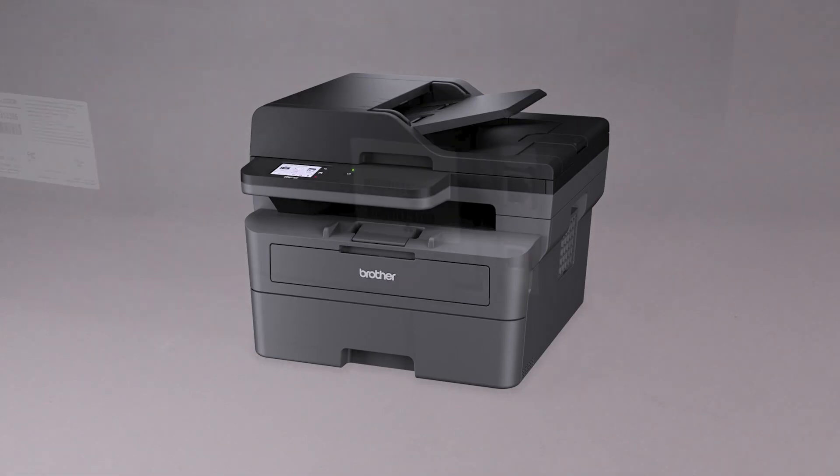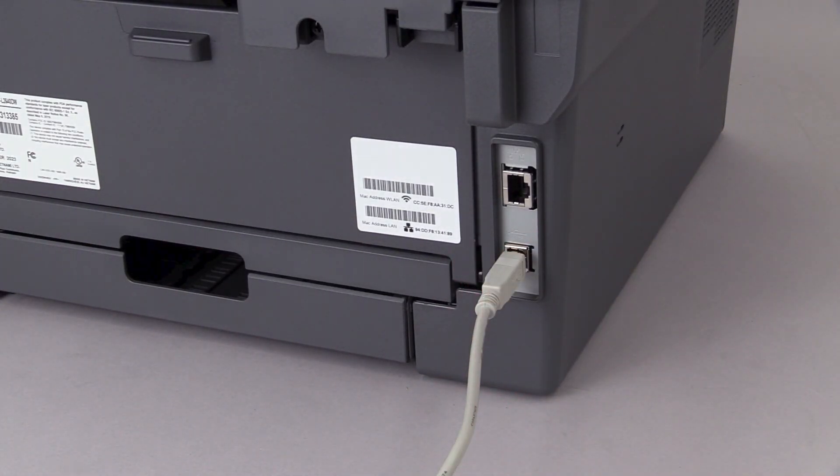We will begin by connecting the machine to your computer with a USB cable. Cable lengths of over 6 feet are not recommended. Verify that your machine is powered on.